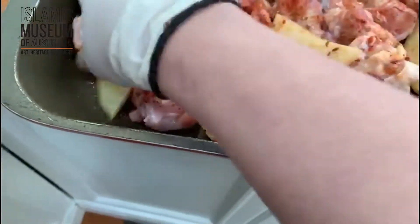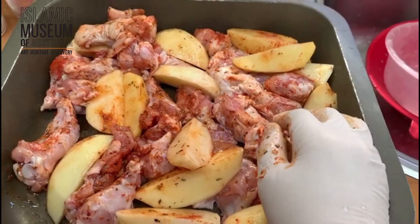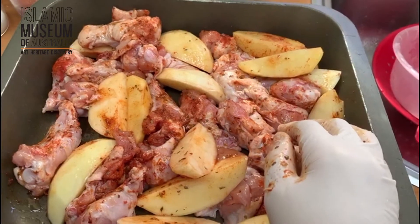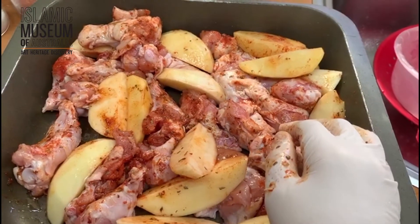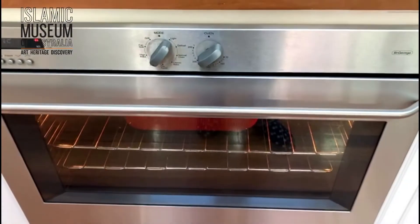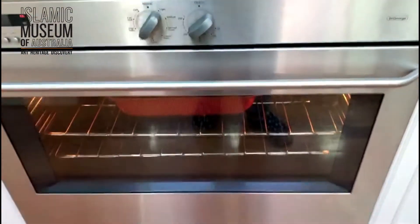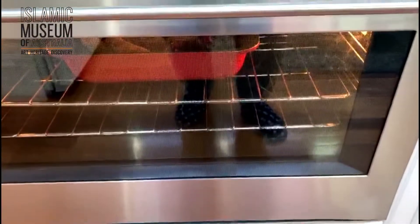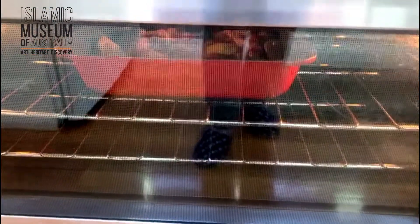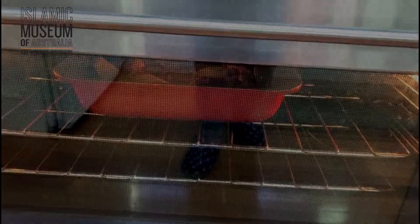I'm preheating my oven. I'm going to bake this until it's a golden colour. I will flip it halfway through the process, and when it's a nice golden colour we'll come back and show you the last step. I've popped them into a preheated oven at approximately 210 degrees on fan force. This takes probably an hour — all that depends on your oven. I'll put it on the top rack and we'll come back and see when it needs to be flipped.